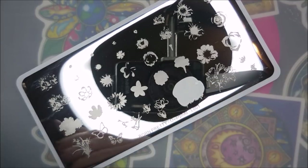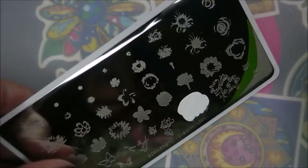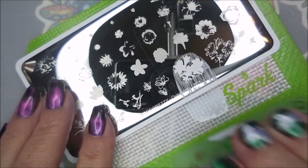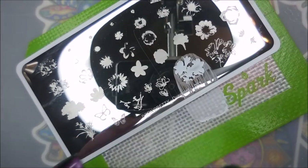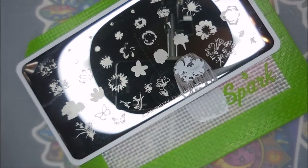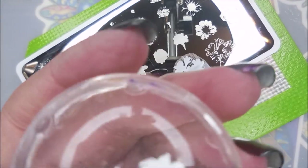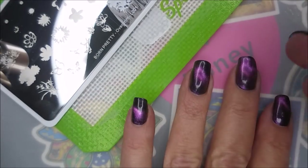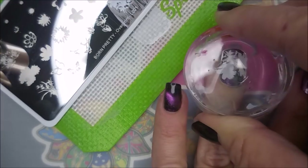I got my monocle stamper and my clear jelly scraper out. Wait a minute — hold up, we've got to break out our little mat. Get it together! So I'm going to start here with this one. I'll tell y'all that this was my first experience with this plate — I had no idea what I was doing or even how I was doing it. And I keep trying to stamp over on my other hand, so y'all will see me do that a couple of times in this video.